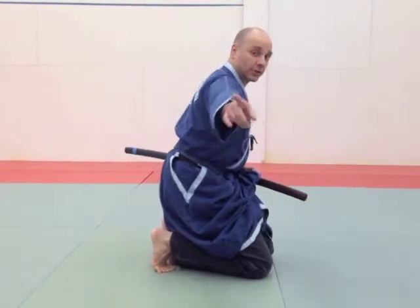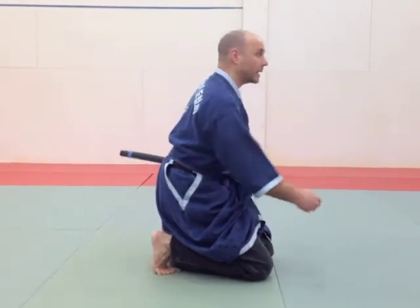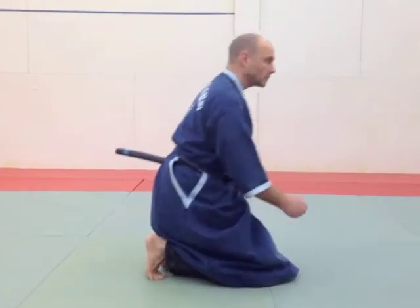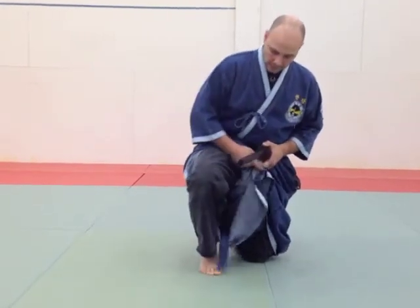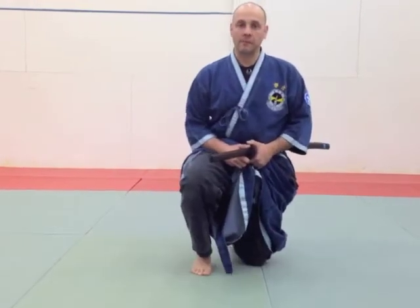So here, I'm going to turn to the right, so I'm going to pivot on my left knee and pick up my right knee. Like so.